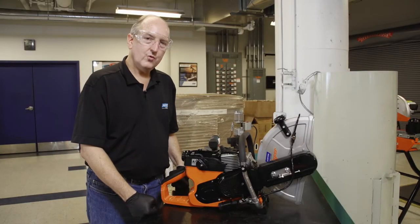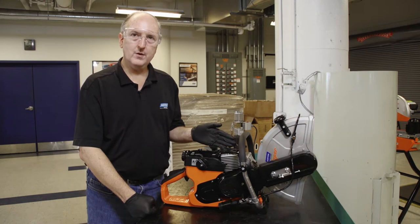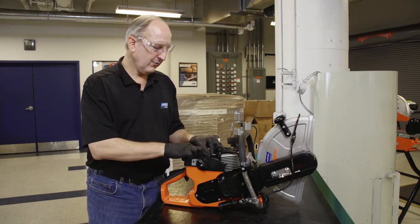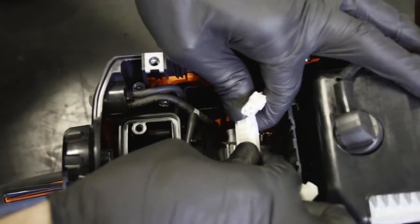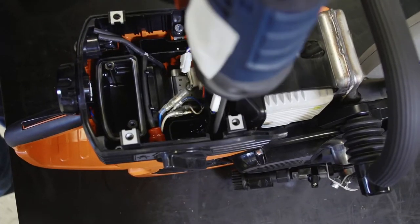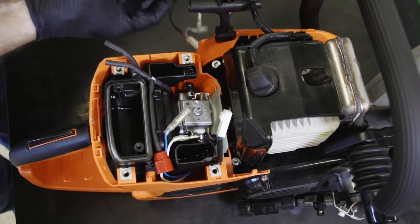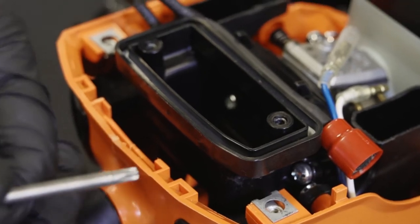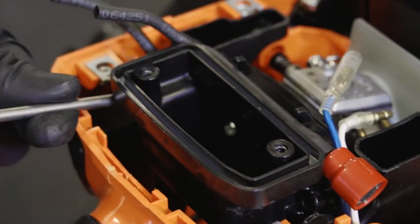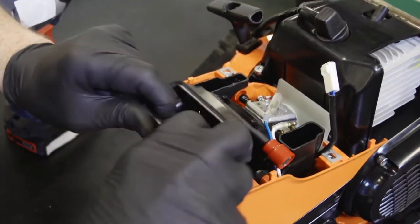After testing the control module's enabling current, we need to verify that the generator is functioning properly. In order to check the generator, we must first remove the carburetor. To do that, we first disconnect the two electrical connections, separate the fuel lines from the primer ball, then remove the four screws that attach the console to the body of the machine. To remove the air inlet elbow, first take out the retaining screws with the T25 driver — one here, one here — then lift the elbow out of the way and set it to the side.